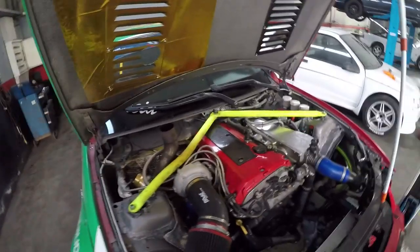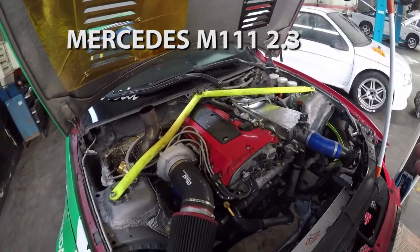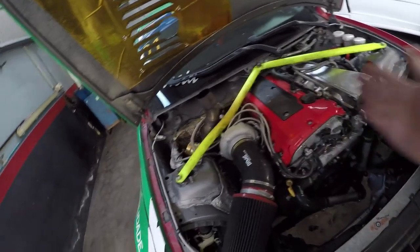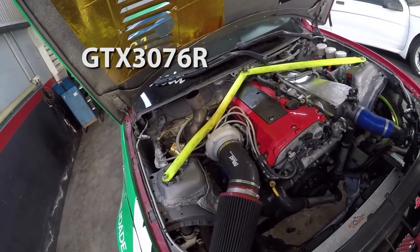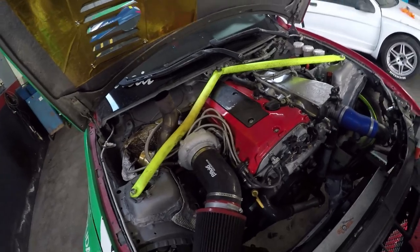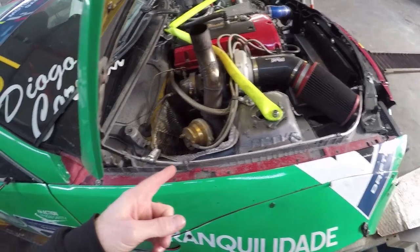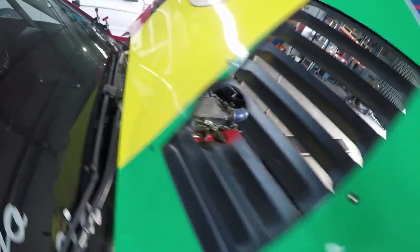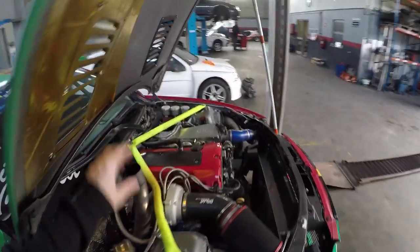Here we've got the Mercedes four-cylinder 2.3 engine from the SLK 230 compressor. The supercharger has been replaced with a Garrett GTX3076 turbo. The way they've got everything set up, it spools super quick for such a small engine and has a really linear power band. There's a single 63mm wastegate that exits through the hood — pretty rad. You'll find a lot of flames coming out of there too.